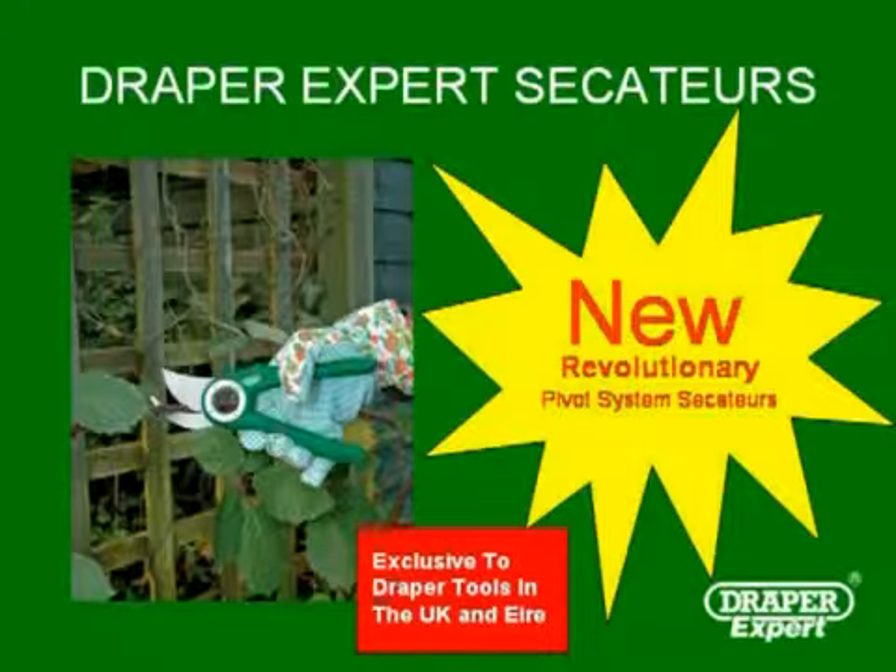Introducing the new range of Draper Expert Secateurs with revolutionary pivot system. This range of Secateurs is exclusive to Draper Tools in the UK and Ireland.